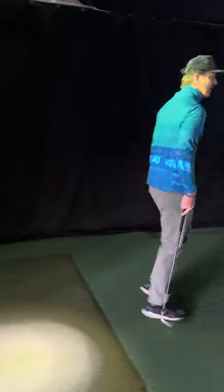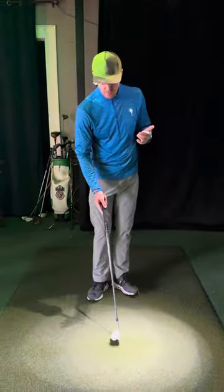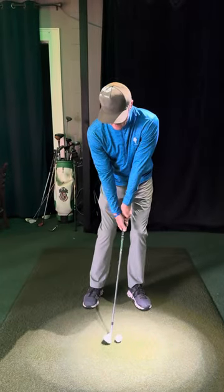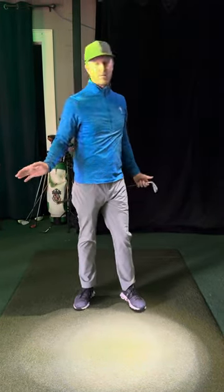So when you're playing, the next key thing — I've talked about getting the low point in front, which is important. But because golf's hard to think about all these things, just feel the club kind of low and let it almost bounce as though you're hitting off a mat.